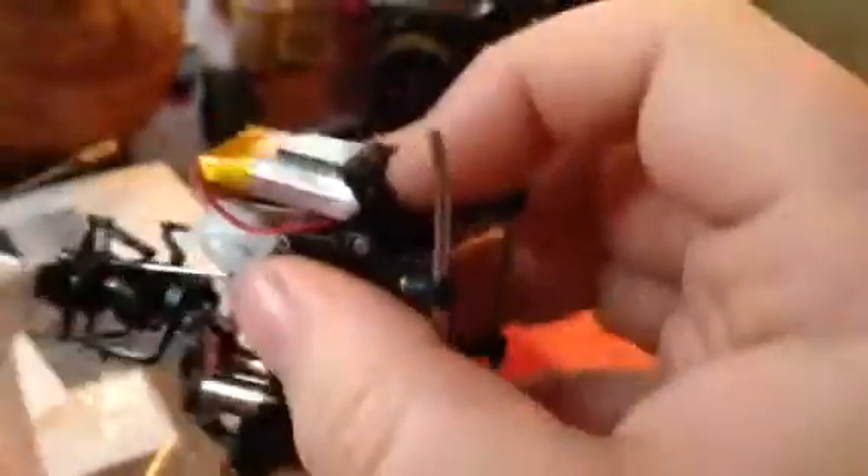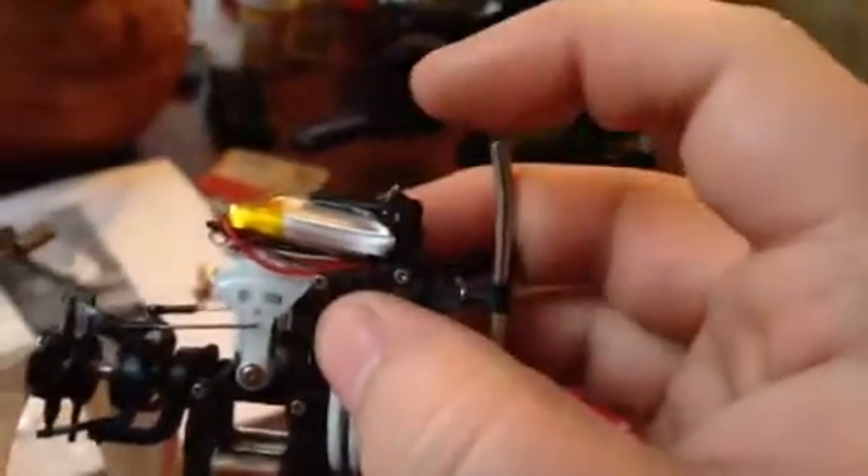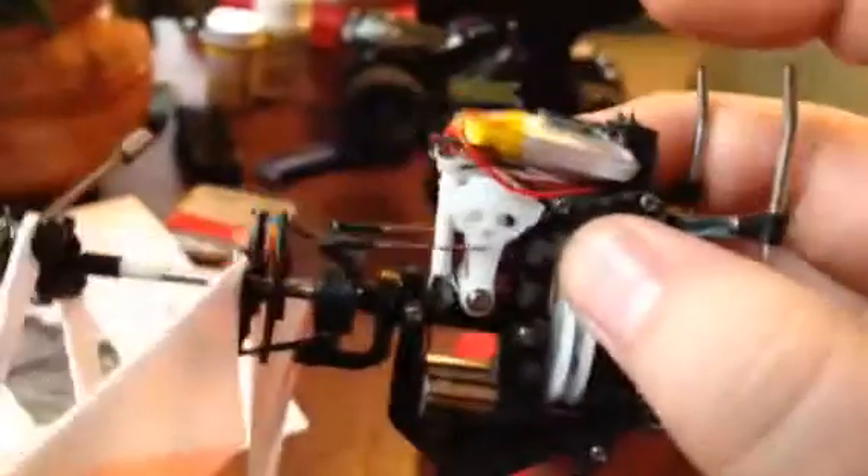There's an on/off switch and charging port on the bottom. There's supposed to be a rotor on the back here, but it broke off and I left it off to save weight. There's also a beam that extends maybe three-quarters of an inch with an LED on the end of it that flies around with the helicopter.